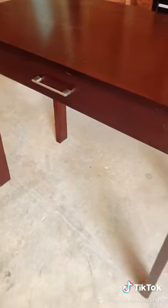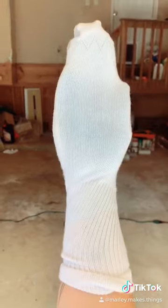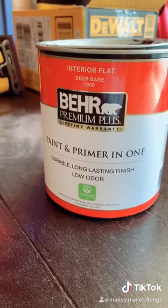So I took this old desk that I had that desperately needed to be updated, and I started by giving it a good sand. Then I put on a rubber glove and topped that with a clean brand new sock, dipped my weird little sock hand in the paint, and just kind of rubbed my painted sock hand on the desk.